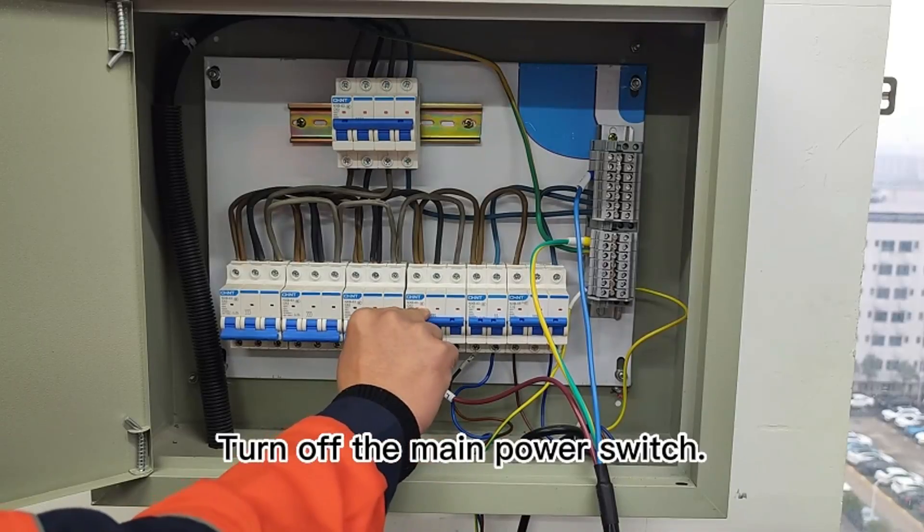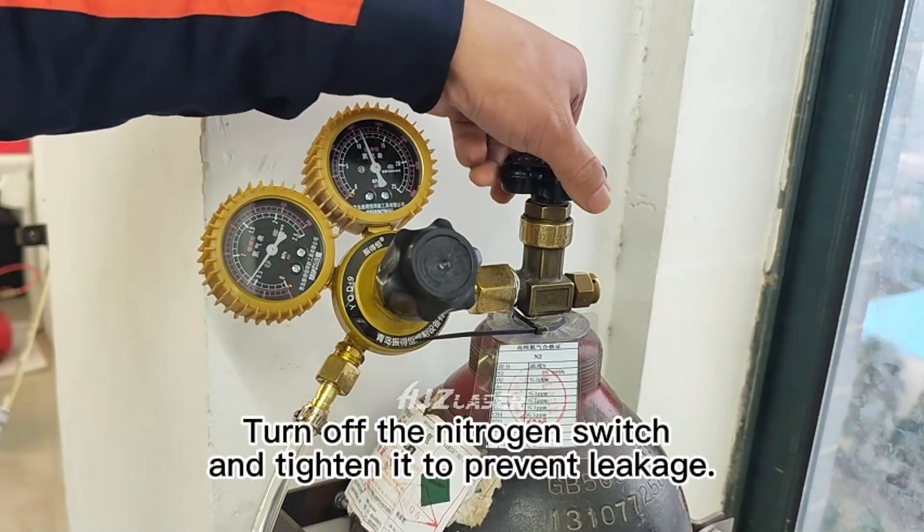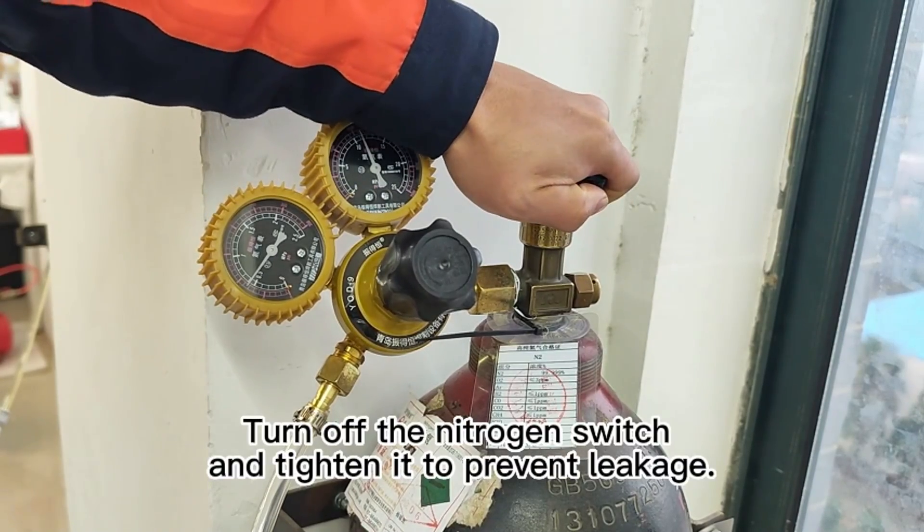Turn off the main power switch, turn off the nitrogen switch, and tighten it to prevent leakage.